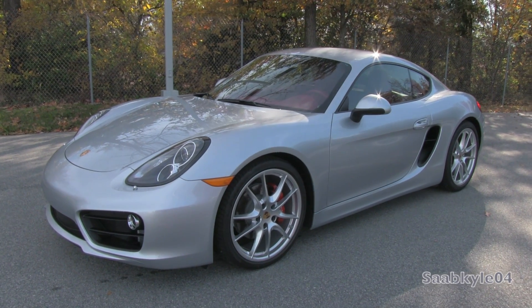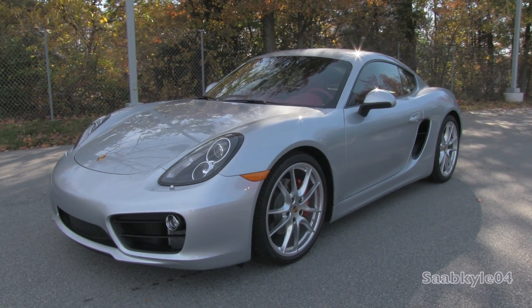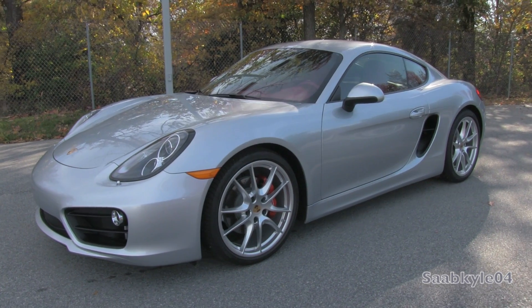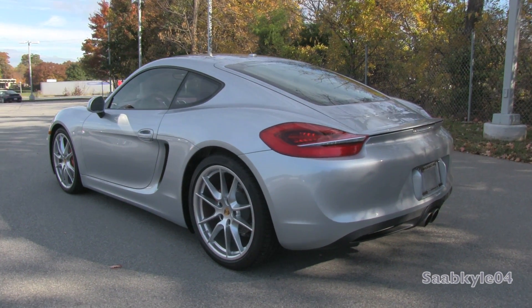Hey everybody, how's it going? Today, let's take a detailed look at the all-new 2014 Porsche Cayman S. This is going to be a detailed, in-depth review of the all-new Cayman.